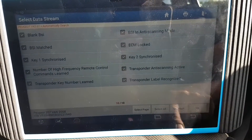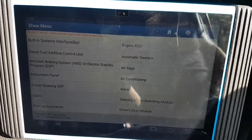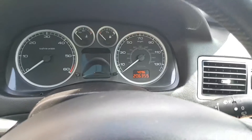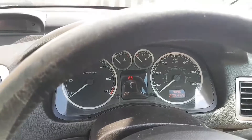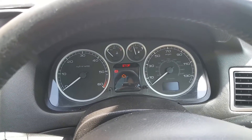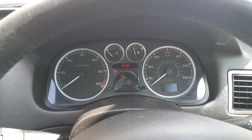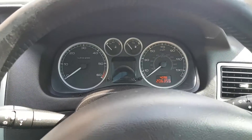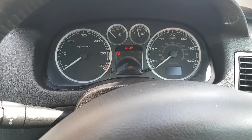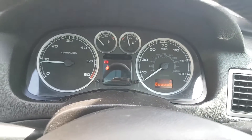All I need to do now is hopefully crank the engine and it should start. Let's try this. I'm going to turn the ignition off once more, then turn it on. Come on - nearly there. There we go! Engine running.